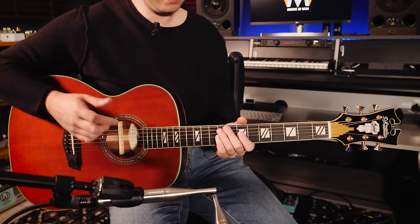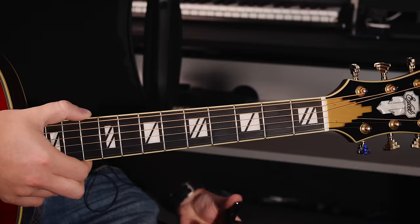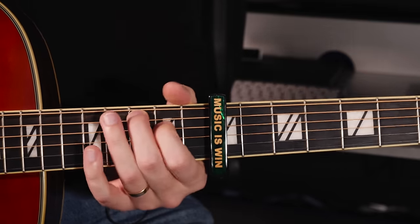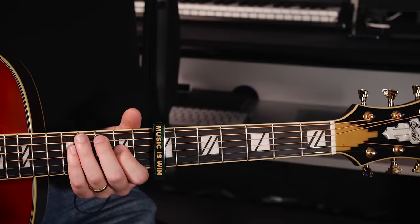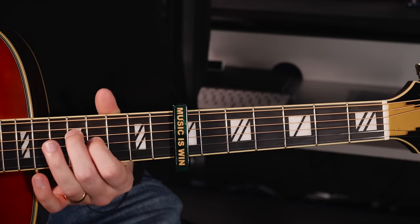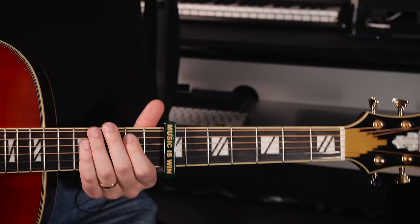DADGAD also sounds quite glorious with a capo. With the capo on the 7th fret, we can take the same basic chord shapes that we used before. That is beautiful — try it with the scale too.